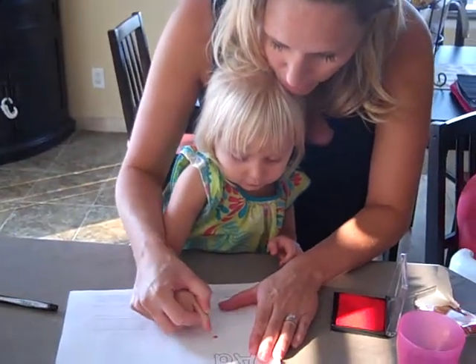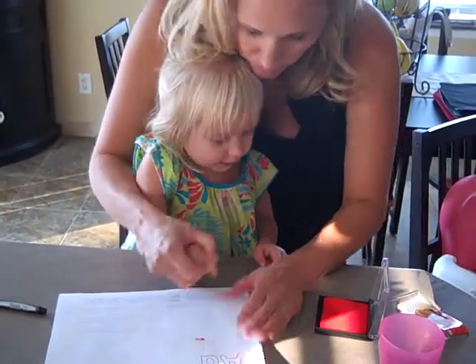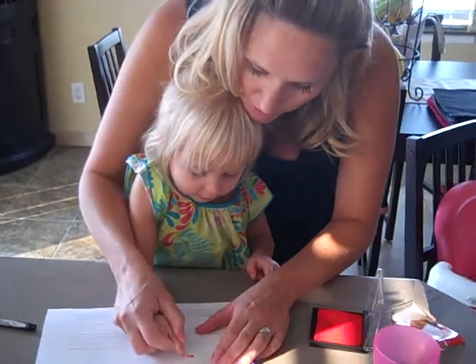We do three little dots. Ready? One, two — wait, you gotta do three. Three.